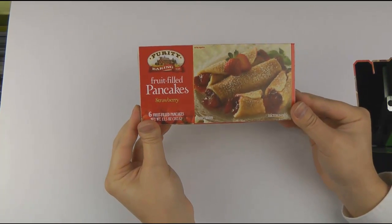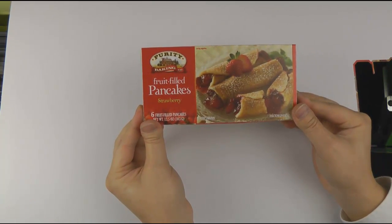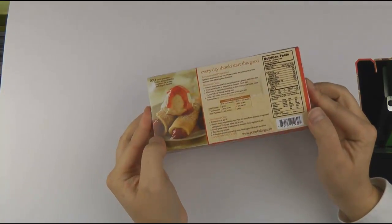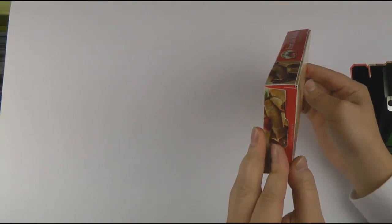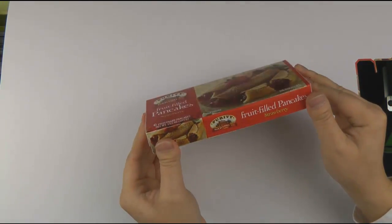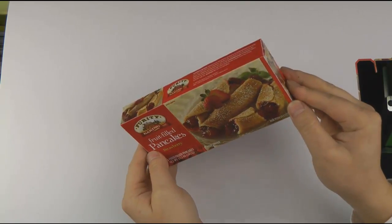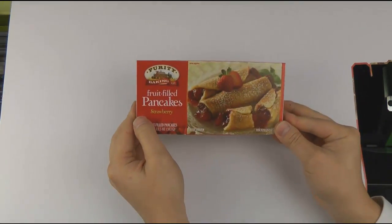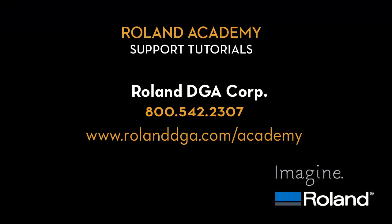And this is what the final product looks like. You have just completed the Folding Carton Workflow working with Roland LEC printers and Roland VersaWorks. This concludes the tutorial for today. Thank you for joining us.